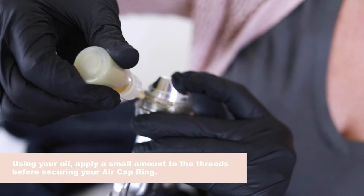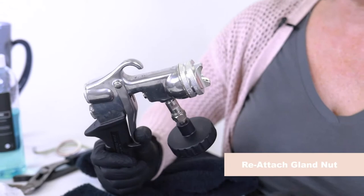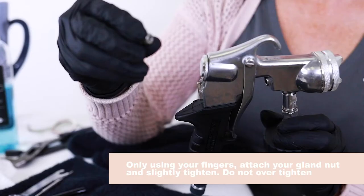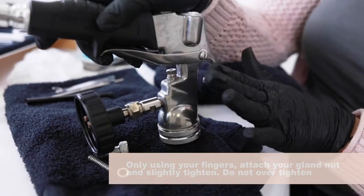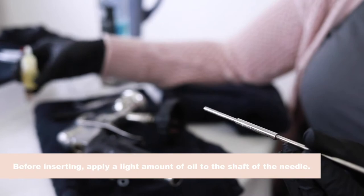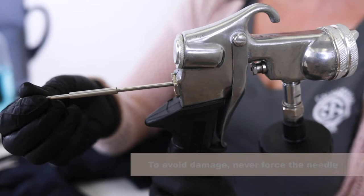The next thing we're going to do is to put the gland nut back on. Remember we have our little rubber gasket — if this one fell out then put that in first. Then we'll put on the gland nut, just hand tighten it. The next thing we're going to do is insert the needle. The needle also needs a little bit of lubrication on that little shaft part — just a couple drops — and then we're going to insert the needle. We never want to force the needle. If it's not going we need to loosen up the gland nut and try again. Now the needle is in.